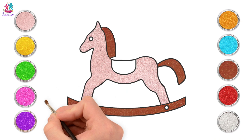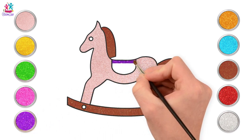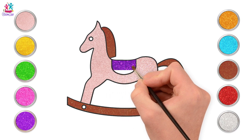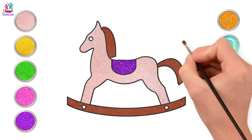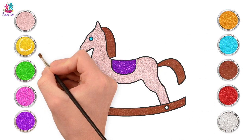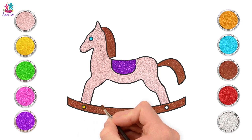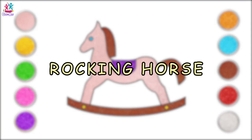Now we're going for purple! We're going to do a purple saddle. Lovely! What colour should we do the eye? Blue! What a great idea! And yellow at the bottom. There you go! It's a beautiful rocking horse! Well done!